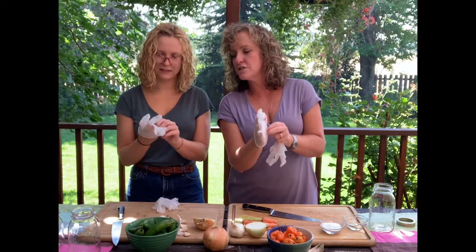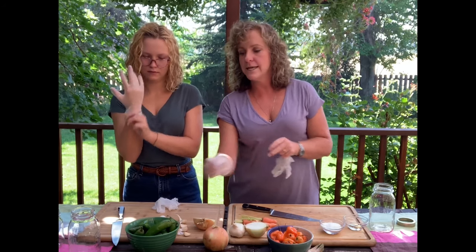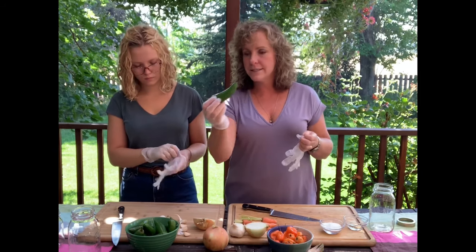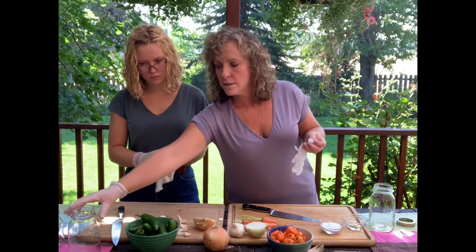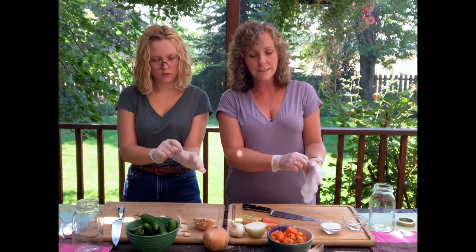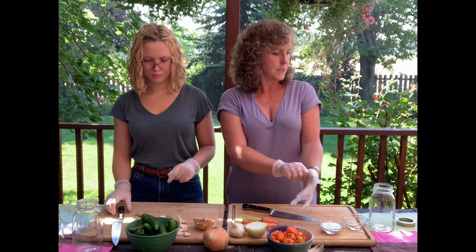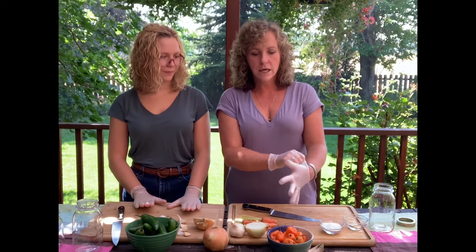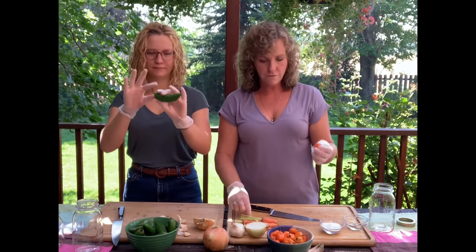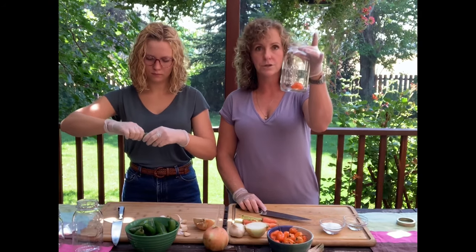Carly is going to start by cutting those jalapenos — just a rough chop. She's going to take the stem off; we don't really need that. I'm going to do the same thing with the habaneros — basically just taking the stem off and cutting it. You don't need to chop it too fine. It doesn't have to be pretty. You can just take these habaneros, pop the stem off, cut it in half, and plop it right into your jar.